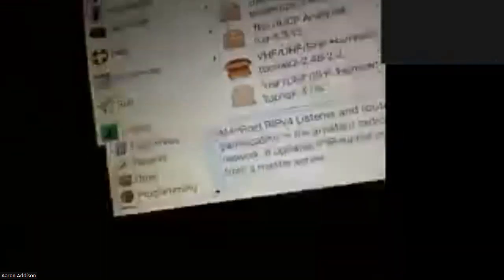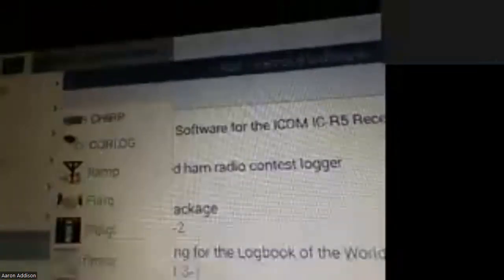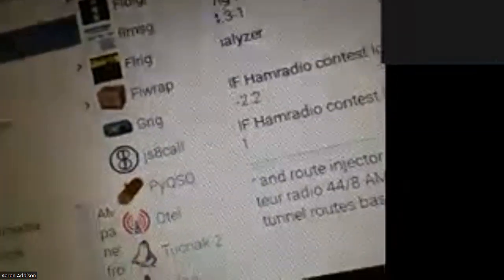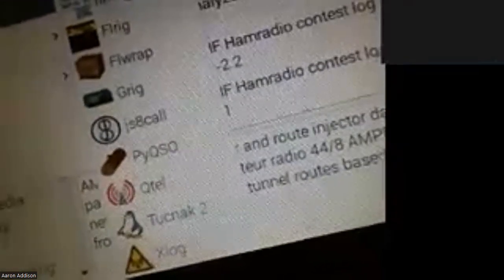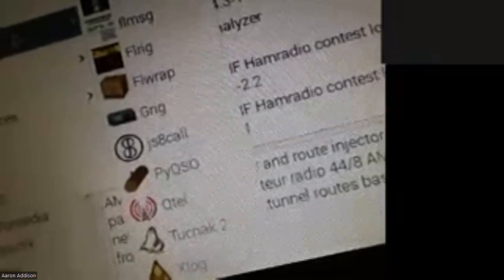To demonstrate that, if I go up here to what I've actually installed, there's actually a menu choice for ham radio. I just installed all of these right from the menu, right as it comes straight from the factory. Chirp for programming your radio, a logging program, FL Digi — the whole suite of FL Digi — GRig which is a nice little rig control software, JS8 Call, and if I scroll down, WSJTX is on here too.